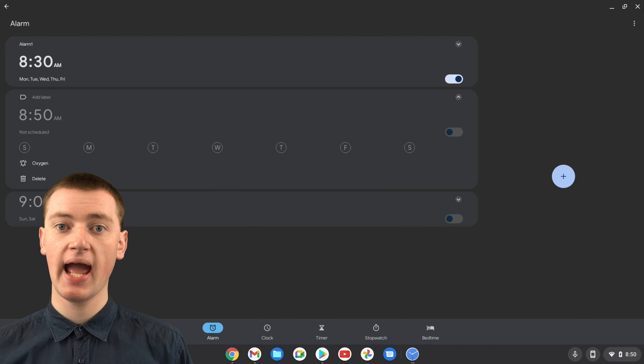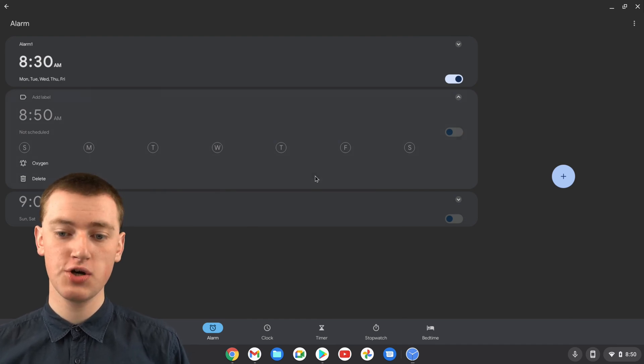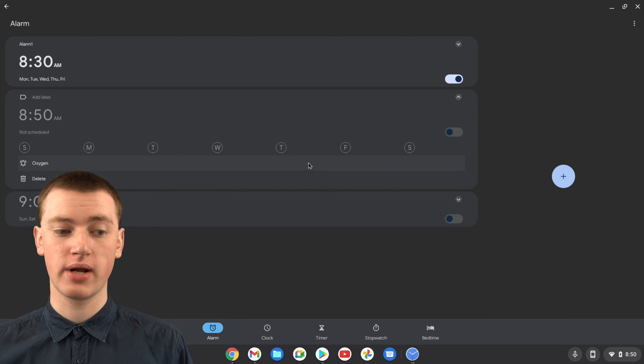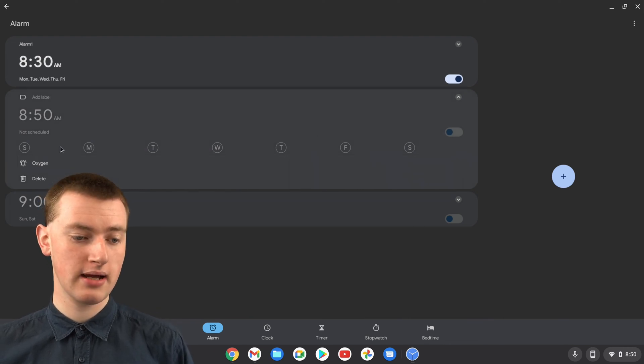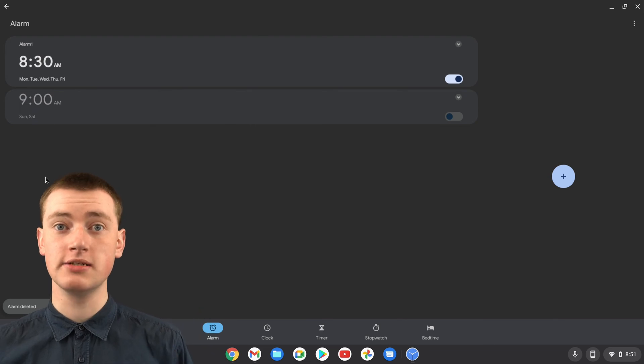If you want to delete an alarm so it no longer shows up and will never go off again, you can do that by clicking on the delete button. And now the alarm is deleted.